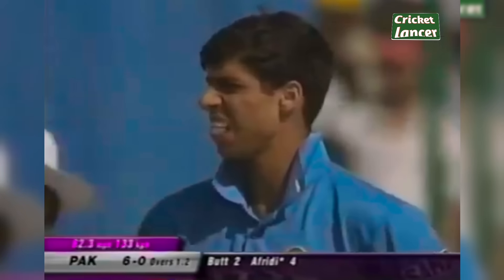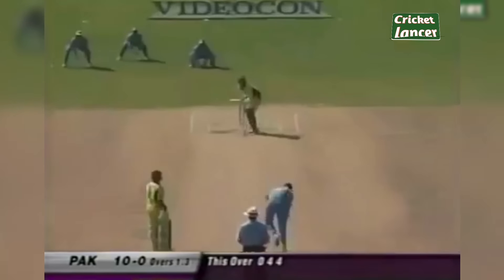That's away on the onside and into the boundary. In the air on the onside — consecutive boundaries for Shahid Afridi. He started off brilliantly and he gets another boundary.